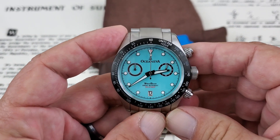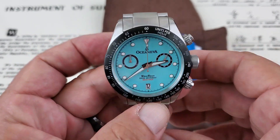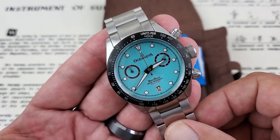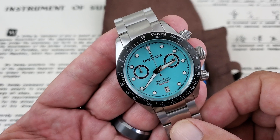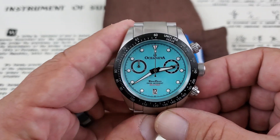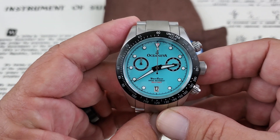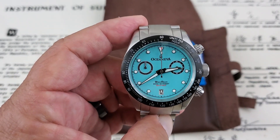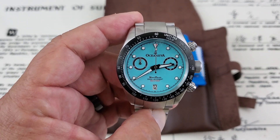This is running a Ronda Z50 quartz movement, so it's a good quartz movement. Ronda is famous for the quartz movements they make — always very well built. I believe this thing has like a 50-month battery life. I may be a little bit off on that, but the battery is definitely going to last you a long time.